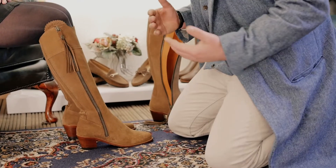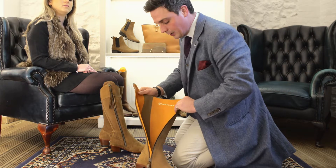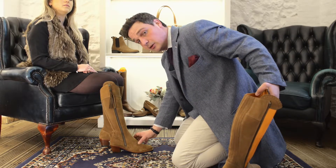In the width, on a new boot it may feel a little bit tighter because there's a full leather lining running down the inside of the boot. Being a natural suede product, this will stretch with pressure in use.